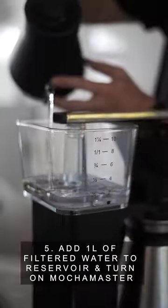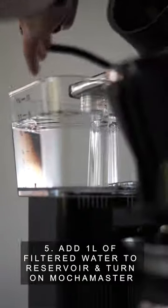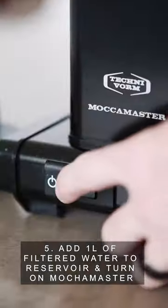Step 5: Add 1 litre of filtered water to the water reservoir and turn on your Moccamaster.